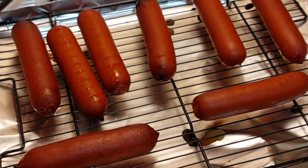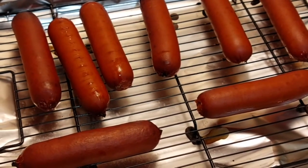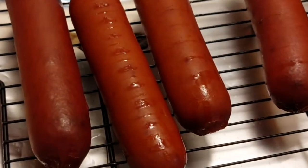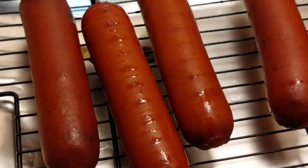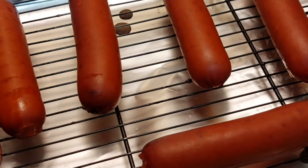One thing's for sure, these aren't super greasy. That's good to see — barely any drips. I flipped a couple of them over for you to see the other side. I guess I'll let them cool.